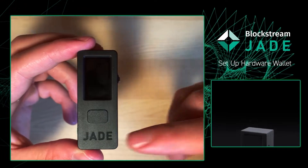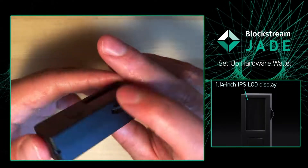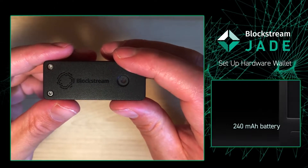This is the Jade hardware device. The Jade features a 1.14 inch IPS LCD display. On the inside you're going to have a 240 milliamp hour battery.